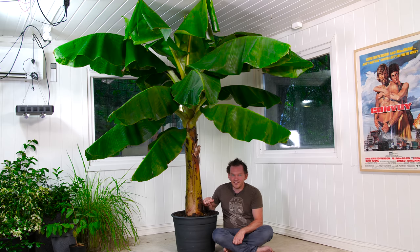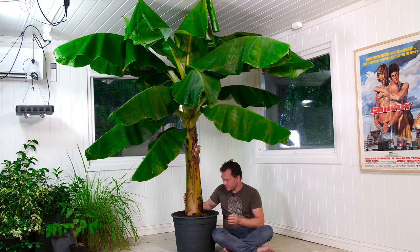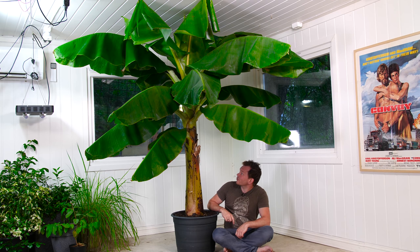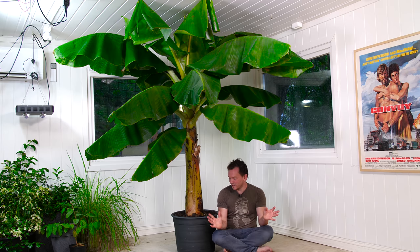This one is actually not older than a year — I got it a year ago. I bought it when it was about yay high, and it was probably about two or three months old. So this is basically one year of growing, and that's just crazy. Remember, this is indoors — it doesn't have the benefit of the sun, which is the main ingredient, and it doesn't have unlimited supply of food or soil.